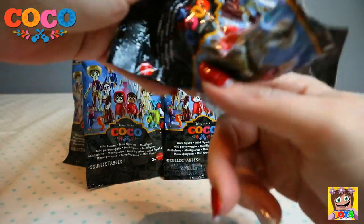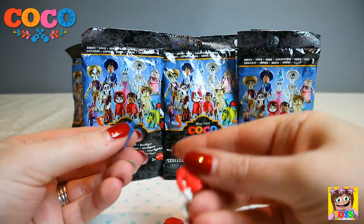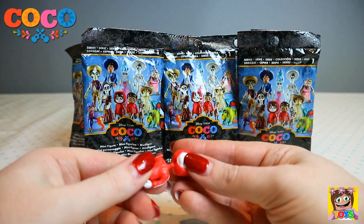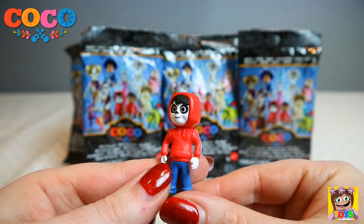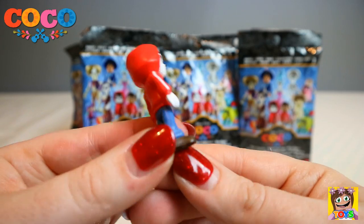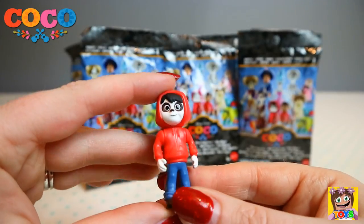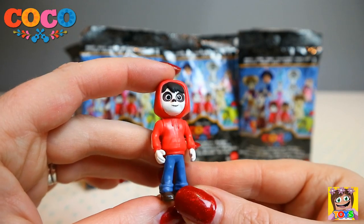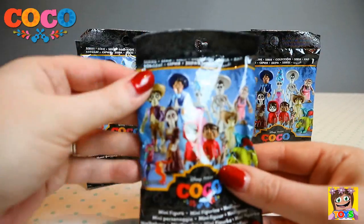Let's see who this is. We got Miguel! Let's put him together. There is Miguel — he is the skeleton Miguel, or the painted face skeleton Miguel. He has gloves on with his red hoodie and jeans, and his painted face to look like a skeleton. That is Miguel.